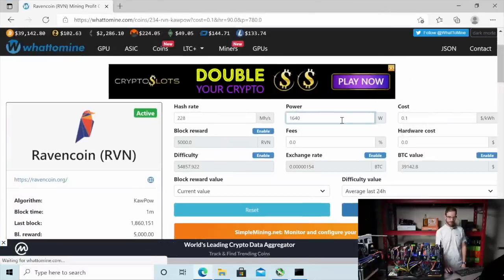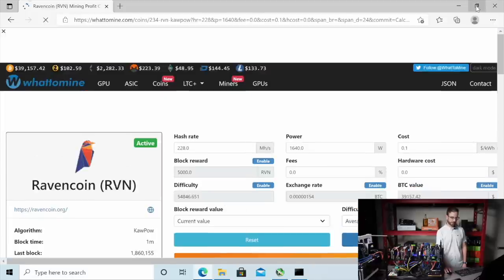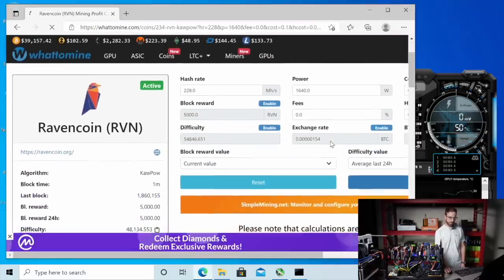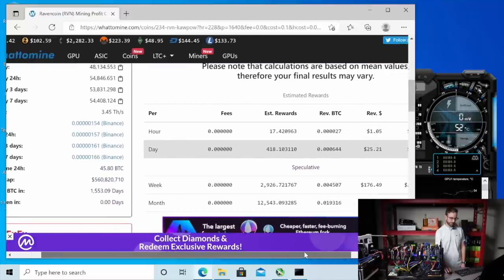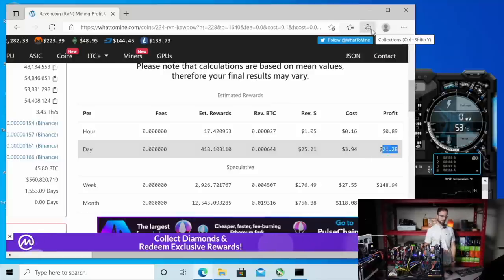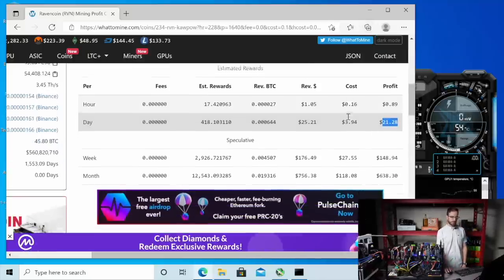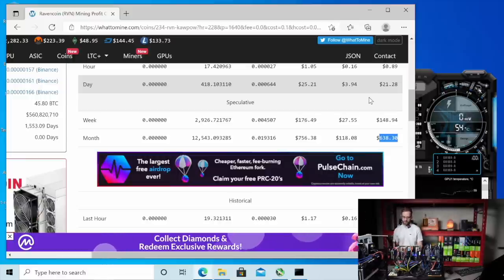We'll leave that at the standard 10 cent electric rate. Let's hit calculate on that and see what this rig will make per day. This will make $21.28 per day mining Ravencoin right now. Hey, I'll take that. And you can see after a month, $638, which essentially pays off one of these GPUs in a month — these were the cheapest one out of the bunch.